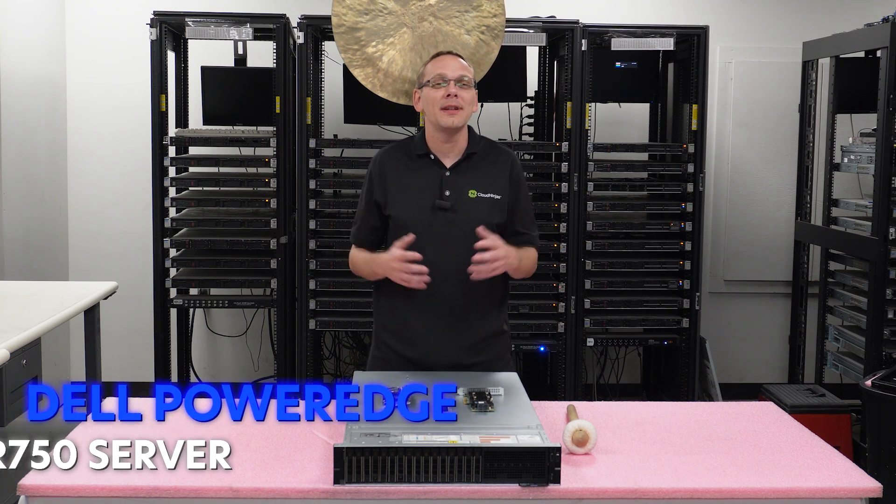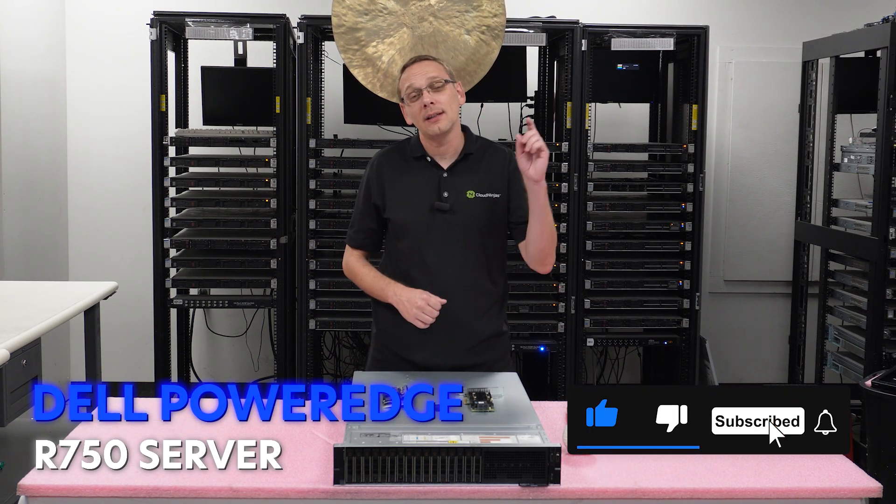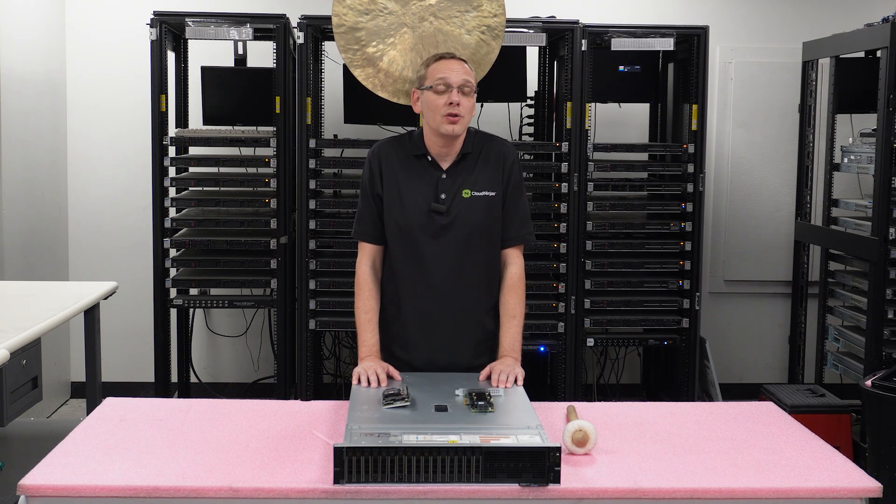Hey, thanks for stopping by today for a little bit more about the Dell PowerEdge R750 server. If you find anything helpful in this video, click that like and smash that subscribe. This video is going to be specifically dedicated to RAID, so let's talk about what we're going to cover as a whole.